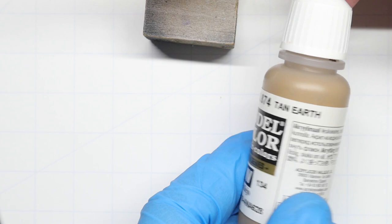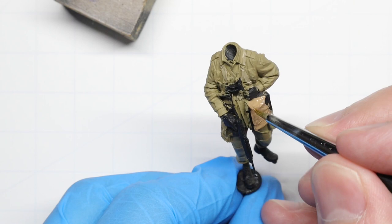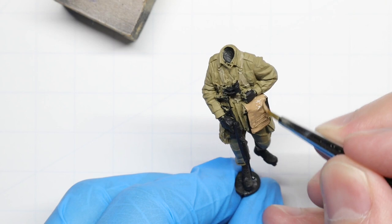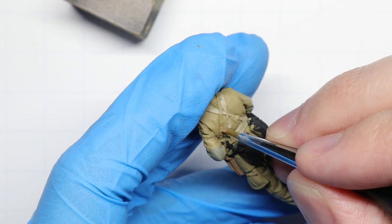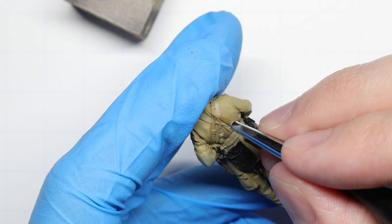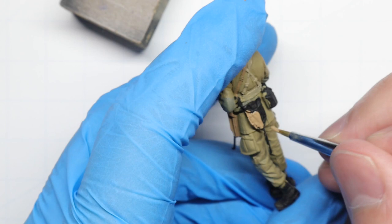With that stage complete, let's grab some tan earth and start to paint up our guy's map case. This tan earth will also be a great color for our entrenching tool case, so let's paint that up while we're at it.